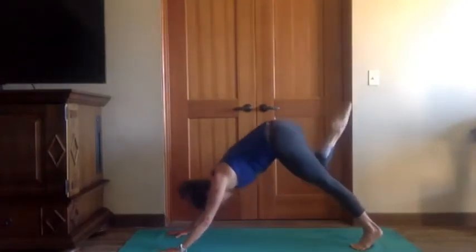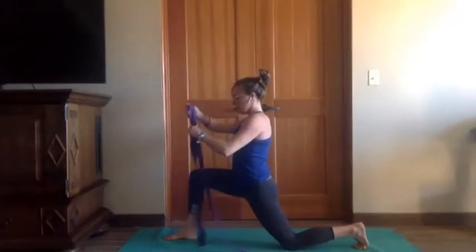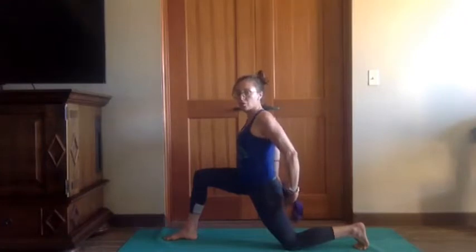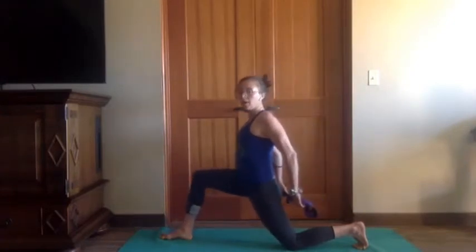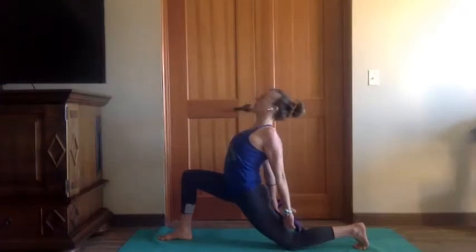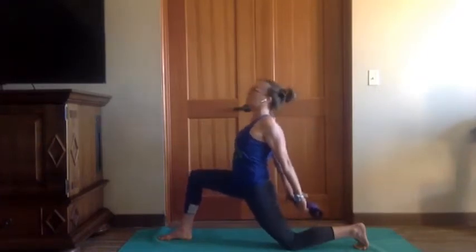Exhale, step the right foot forward between the hands, lower the left knee, grab your strap. It can be folded in half — I like to fold it in fourths. Hands come behind the back; the wider your hands are apart, the easier this is on your shoulders. Inhale, pull the left hip back over the left knee — we're pulling back out of the lunge — then drop into the lunge. Now activate the strap down, lift the sternum up to the ceiling, you can tip the head back, take a deep breath in. Exhale, pull the belly in, pull back.